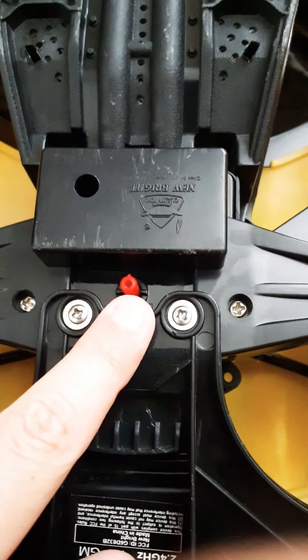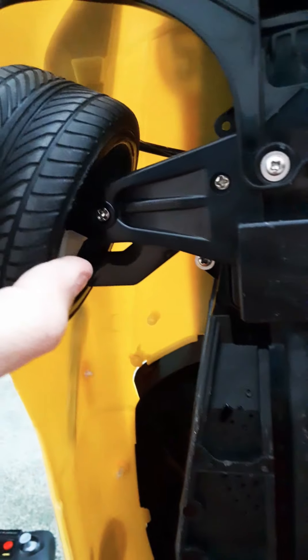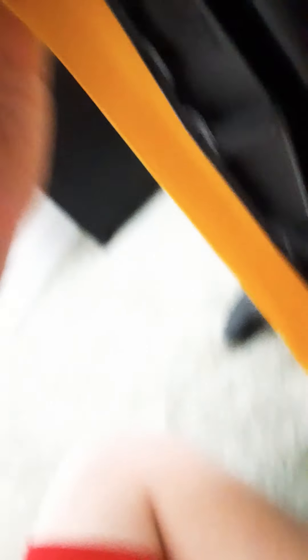That little piece right there is the steering adjuster. Right now mine is a little bit to the left because it came offset. You can see the turn stick thing. And all of that in there is where all the wires go. This is a 2.4 gigahertz TMGM.